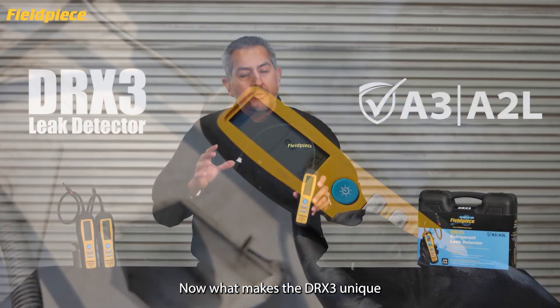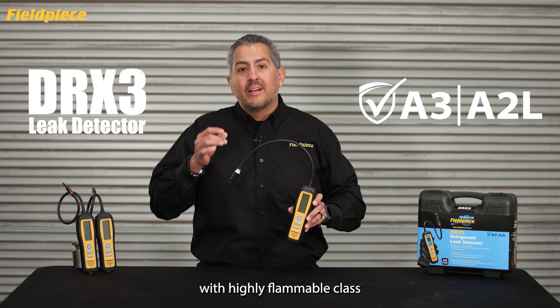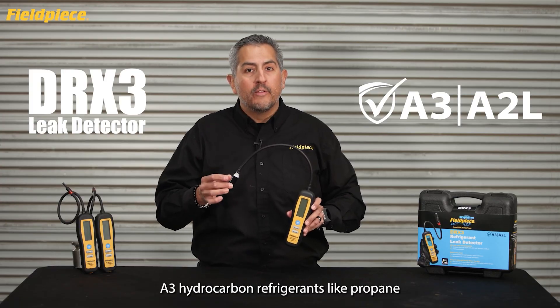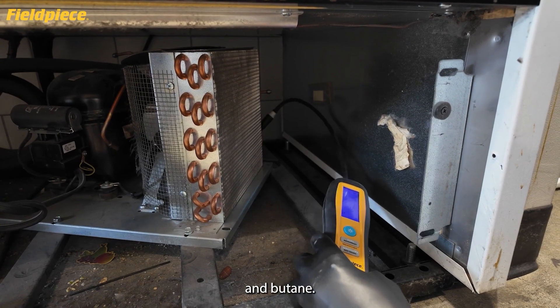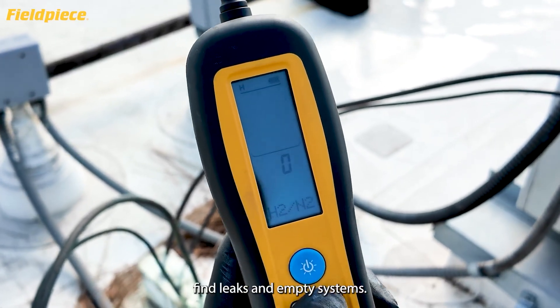What makes the DRX3 unique is its compatibility with highly flammable Class A3 hydrocarbon refrigerants like propane and butane. It can also pick up tracer gases to help find leaks in empty systems.